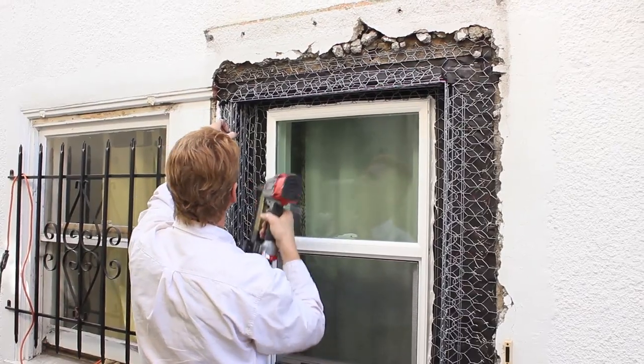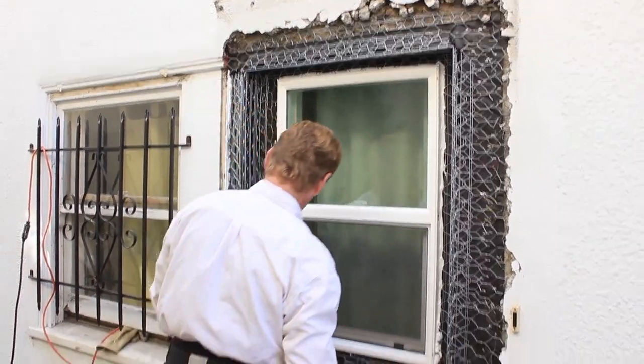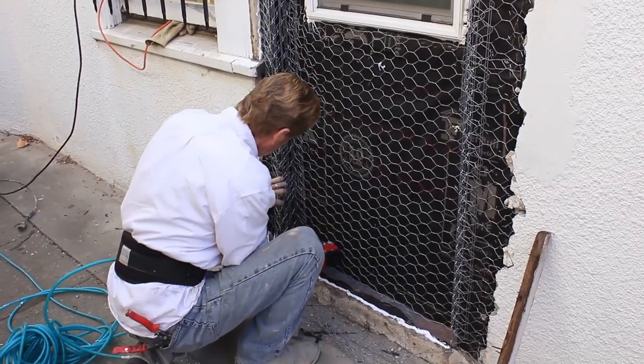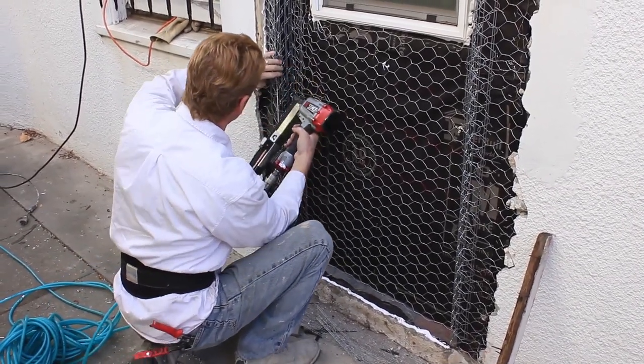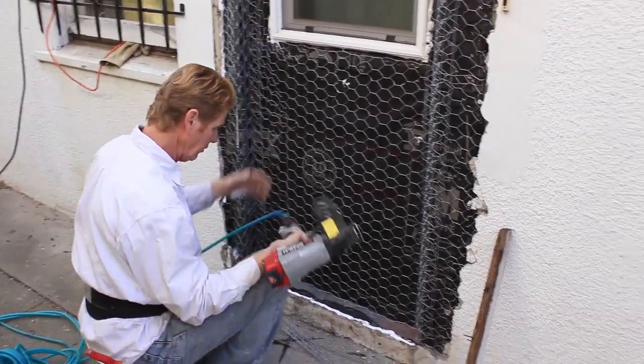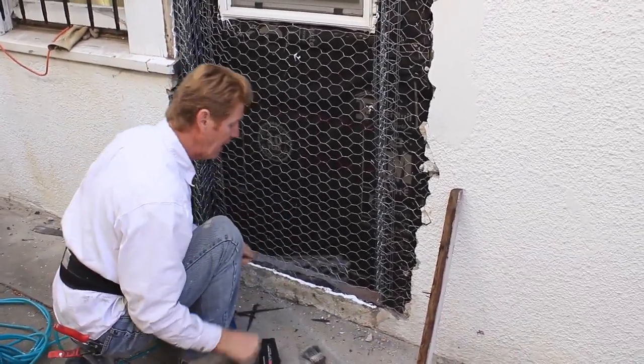If you guys are doing this stuff, wear glasses. I don't have my glasses on but I just set them down. Why do I say that? Because you could hit a strap and then a staple can hit you in the face. Yes, I've had that happen.